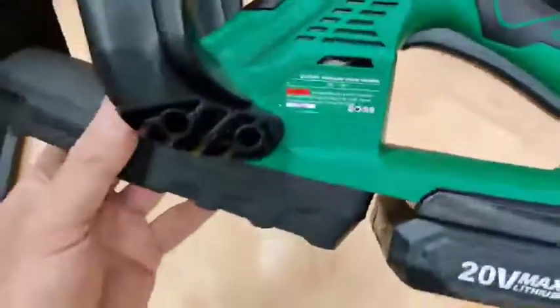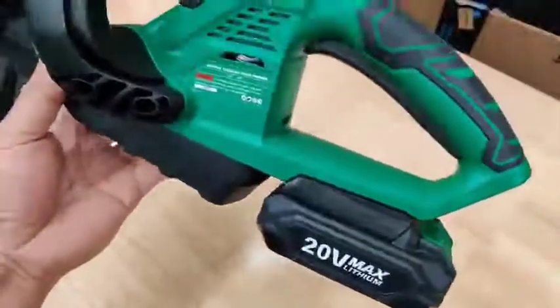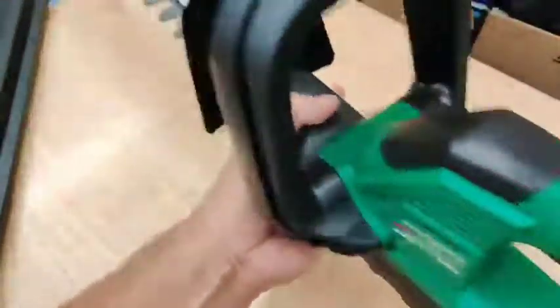Here is the nice lightweight, very powerful 20 volt max coreless hedge trimmer.